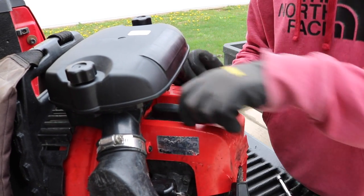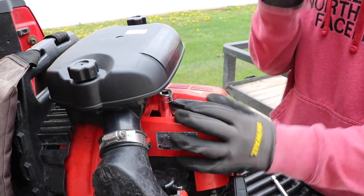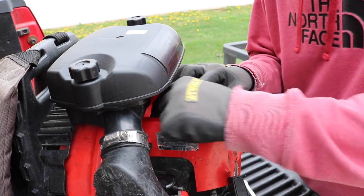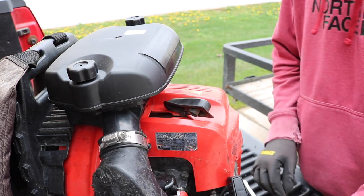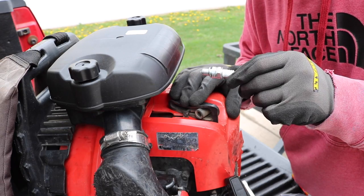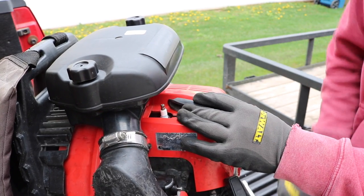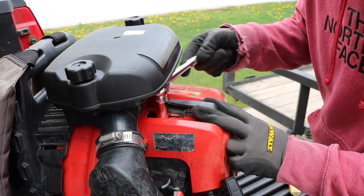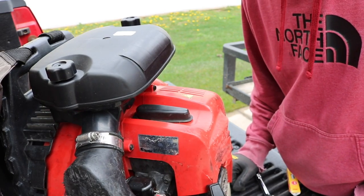Next up is the spark plug — pretty straightforward. Pop off the rubber piece that connects the circuit, take your socket, and remove the spark plug. This one's not exactly the cleanest it could be. Now for the new spark plug — it's looking really nice and clean. Go ahead and drop it in, get it started by turning it with your fingers, then use the socket to tighten it up, finish tightening with your wrench, and go ahead and tighten back up your rubber piece. That's how you change the spark plug.